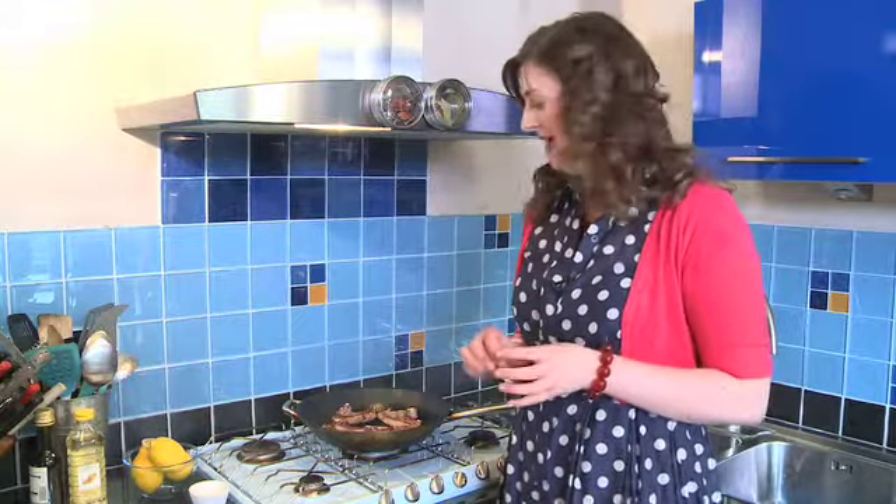I mentioned I wanted to cook my lamb for about six minutes so it was still nice and pink and juicy in the middle. But if you would rather have your lamb well done, you can add two minutes to the cooking time, so that is about four minutes per side.